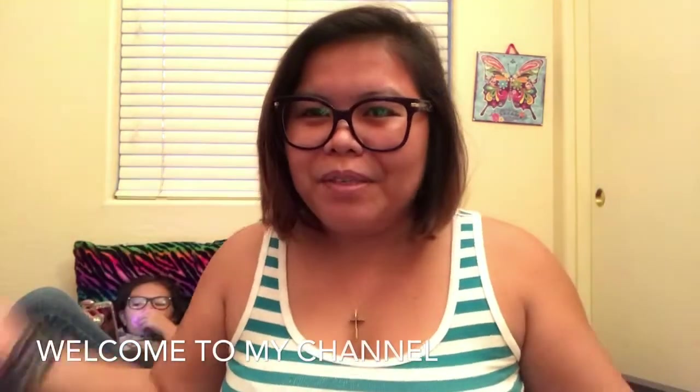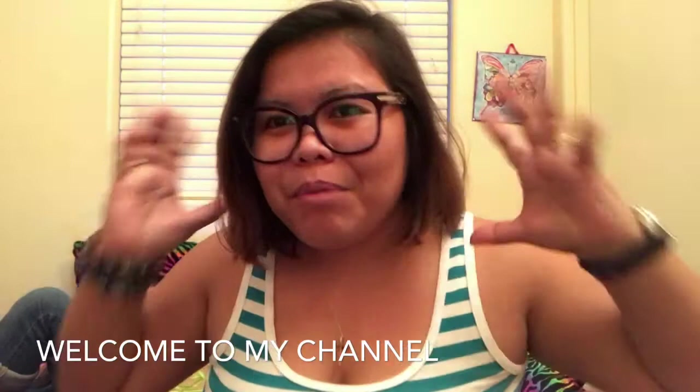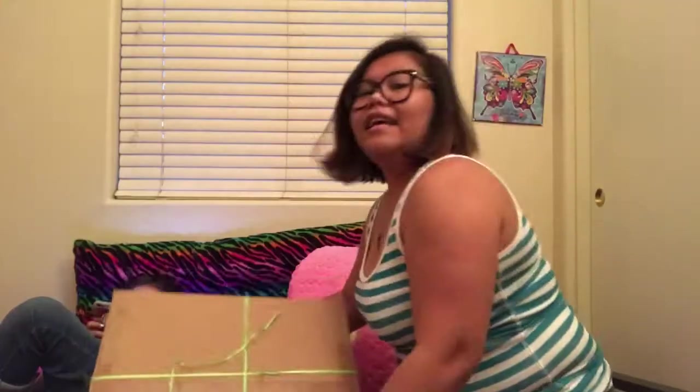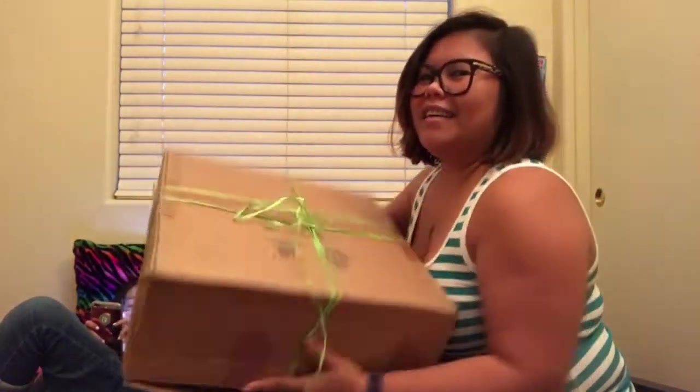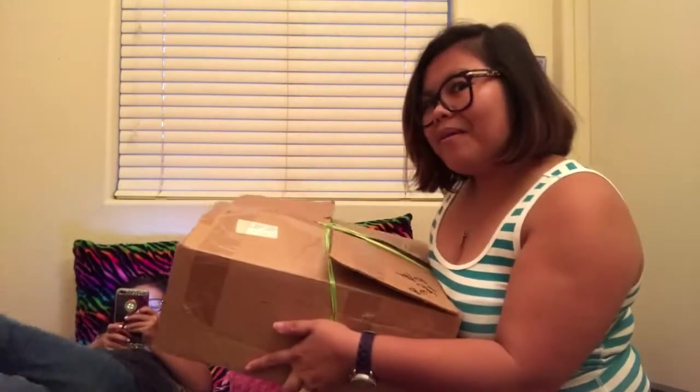Hello guys, welcome back to my channel, Crafty Mom. Today we're gonna talk about my purse collection, but first we're gonna blow a balloon. I have my collaboration over here, Ashley, and here's the box. I'm gonna show you my first collection — I always keep them in a box so they always look brand new when I use them.